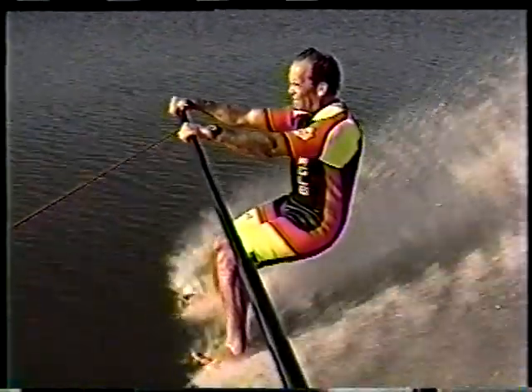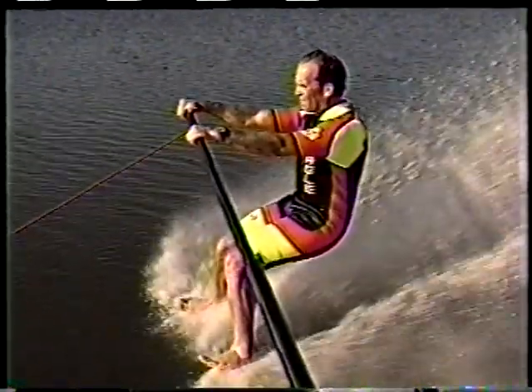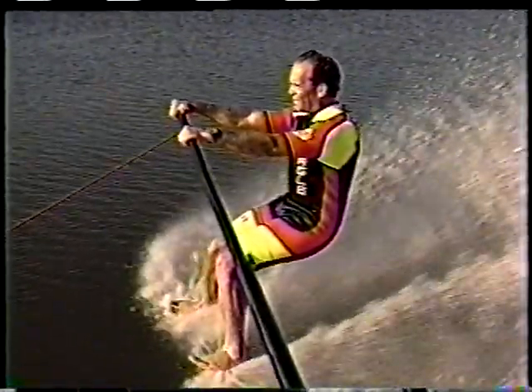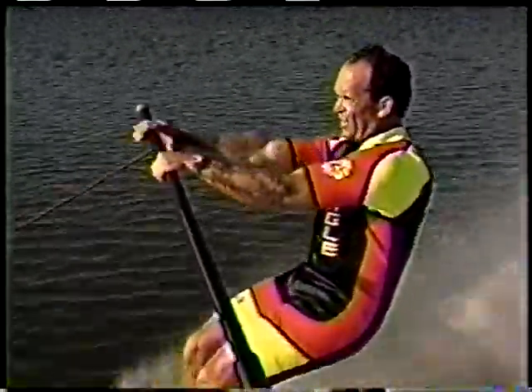Although your body position will vary according to each maneuver, there's a basic body position you must practice until it becomes natural. Your knees should be in front of your hips and your hips in front of your shoulders. Keep your head up with your eyes focused on the horizon.